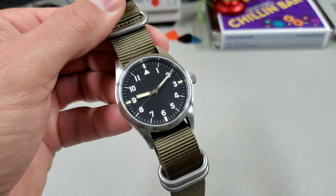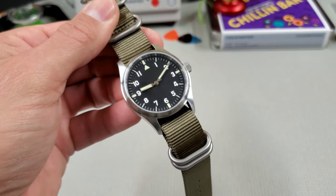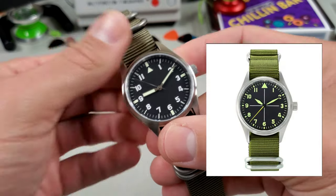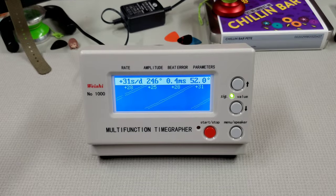This watch is available in about three other dial variations and is regularly available on AliExpress for about $150. Where the cost savings come from with these factory-direct brands is probably right here in the movement: this is clearly not a regulated or adjusted movement — they just dropped it in and let it go at plus 30 seconds a day. The amplitude is a little low, but that's standard for Seiko, which typically runs lower amplitude than a Swiss movement. A 0.4 beat error is also pretty common. Plus 30 seconds a day is not fantastic, but Seikos can sometimes perform better on the wrist than on the timegrapher.